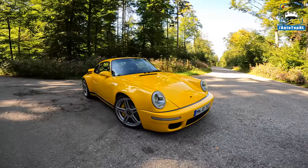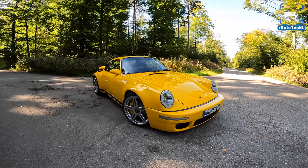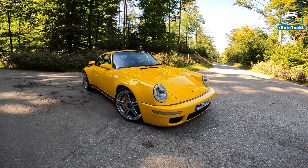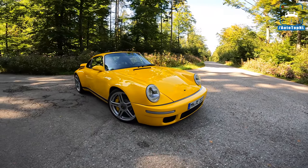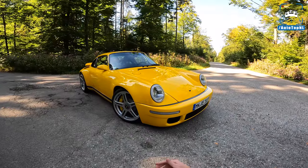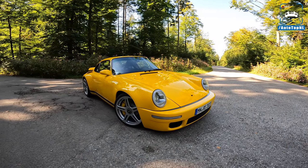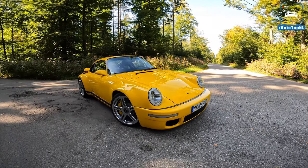RUV started in 1939 repairing any kind of motor vehicle. If it had an engine and four wheels or two wheels, they would fix it — motorcycles, tractors, lorries, cars, whatever you name it. From there they built this company and it is still owned by the same family and they still build these crazy cars. You might know the RUVs from the 80s, 90s, and 2000s — they are still building these insane cars.